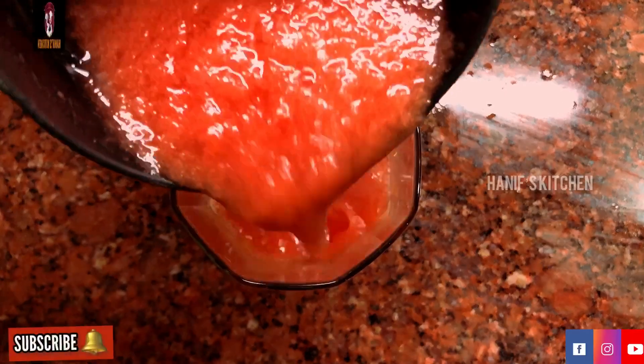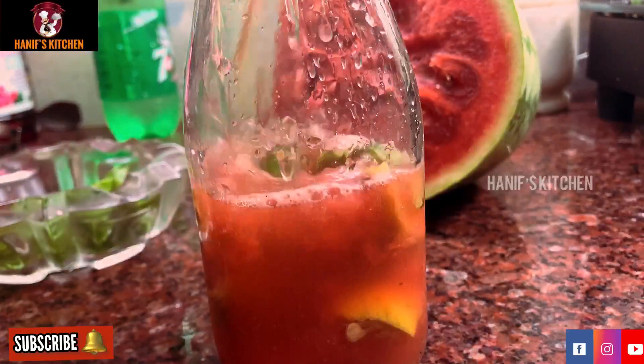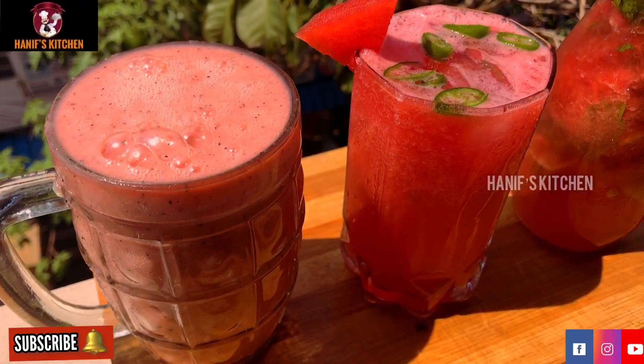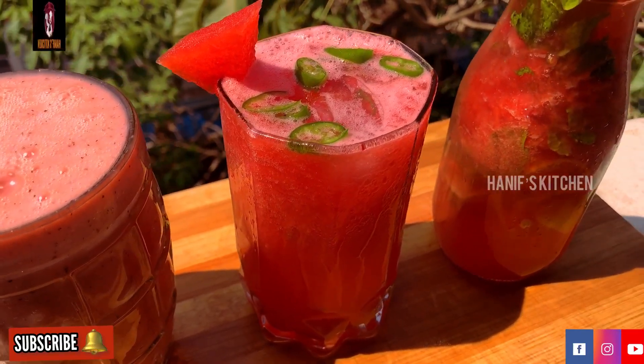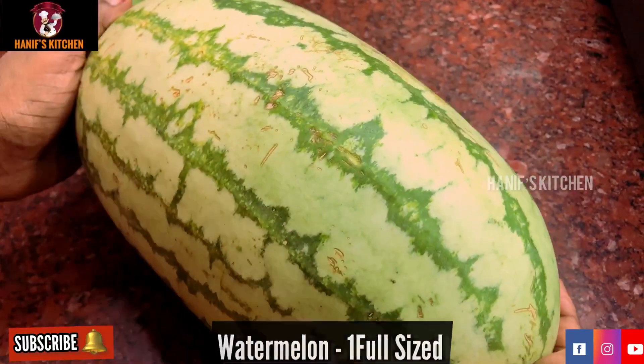Assalamualaikum, welcome to Haneev's Kitchen! Today we will see how many soups are in this summer. We will do a summer special drink recipe for 3 types. Let's see how many recipes are in this summer.